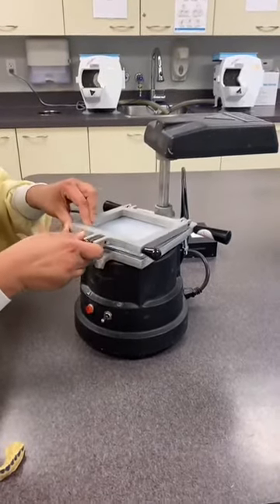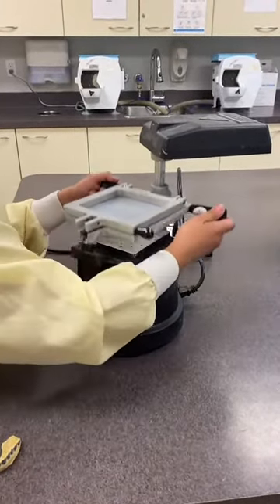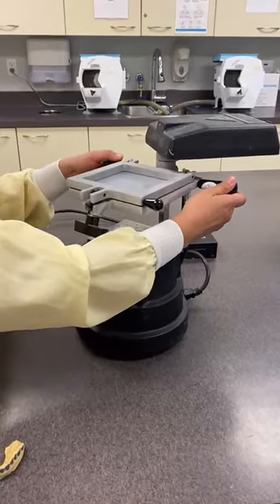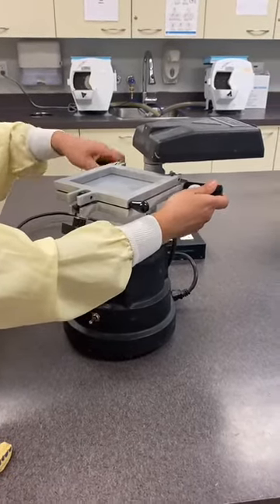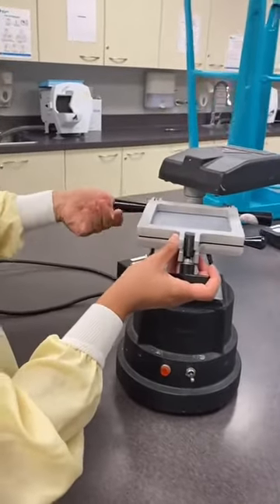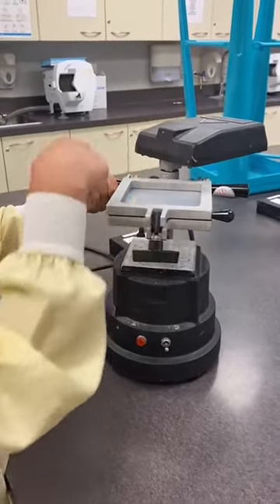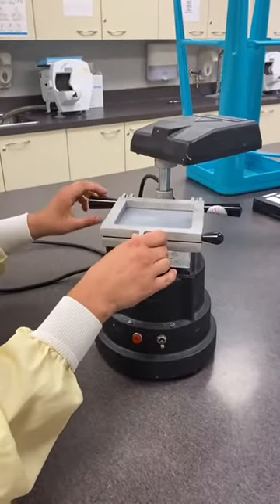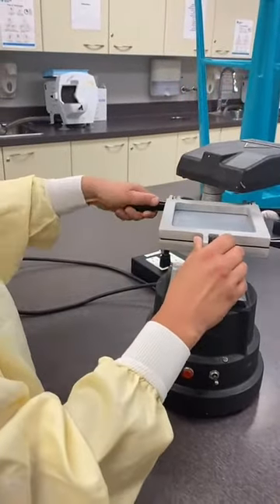Once it's centered well, you get to place the lock on, and then take this part up and use one of the sides to lock it in place. It's just a handle — lock, unlock. When we're going to press it down afterwards, we just unlock it and push it down. So lock it in place there.